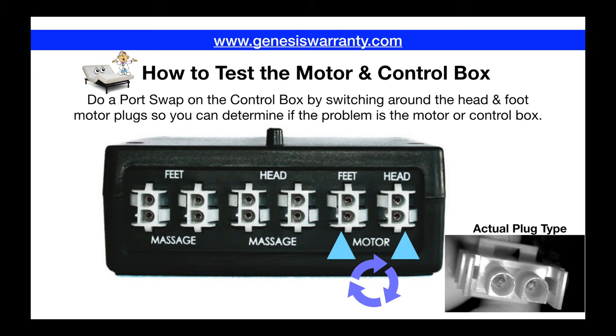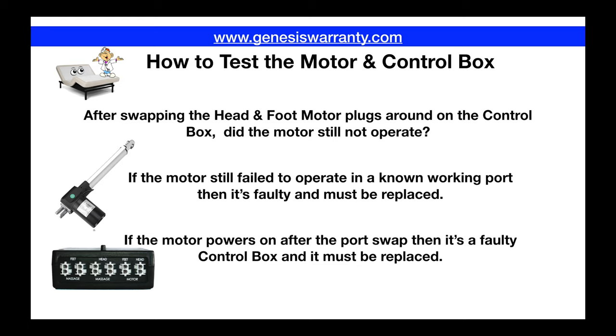If the head motor still clicks while plugged into the foot port of the control box, that definitely means the head motor is bad. If the head motor now starts to work again while plugged into the foot port, that would indicate that your control box is faulty and you would need to replace that.